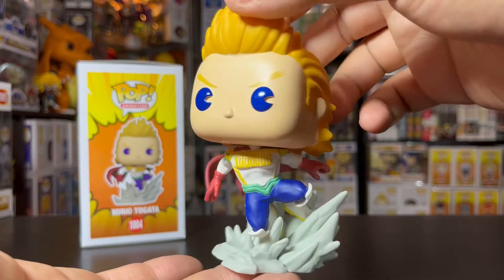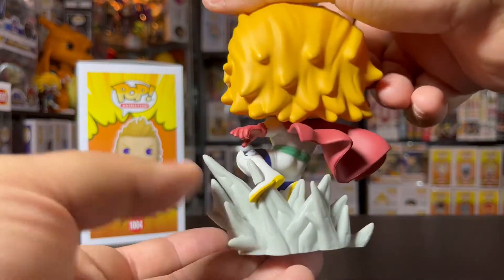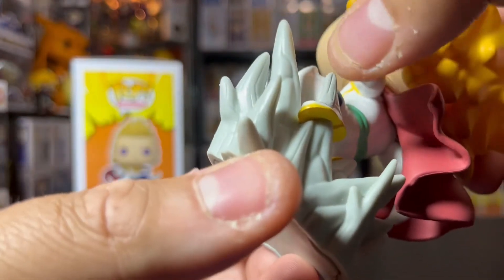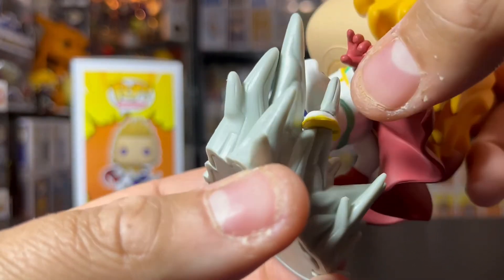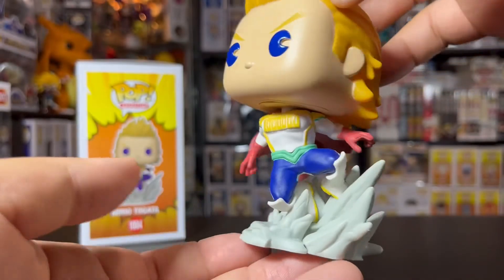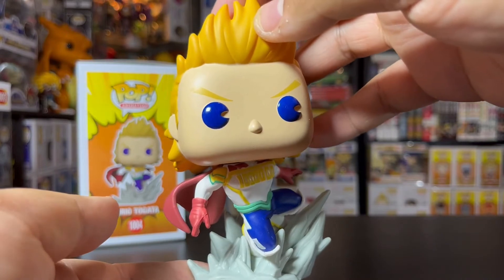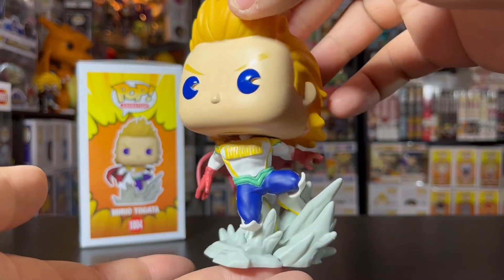Here's Mirio out of his box and it looks pretty cool, pretty dope. I love the dynamic pose he's in coming out of his base. You can have pieces of him going through the base — it's a little tacky because you can see it's not actually going through his foot, but other than that it's pretty decent. I like the way they did that. If you've seen that fight with him and Overhaul, you'll get what's going on right here.